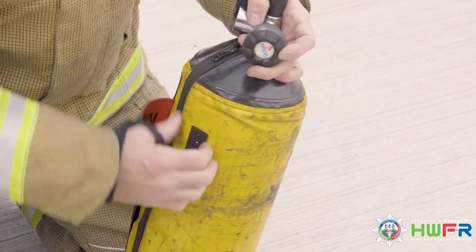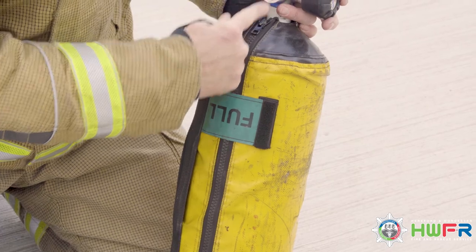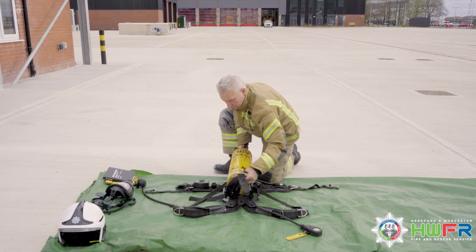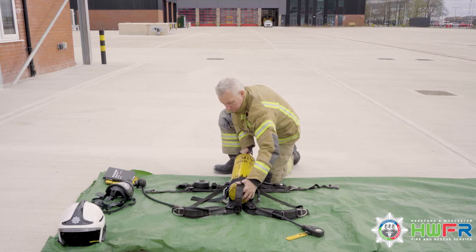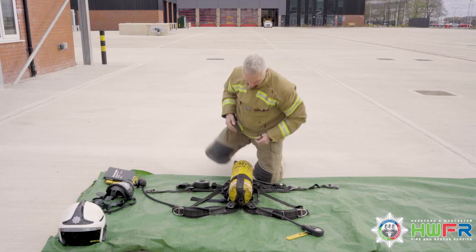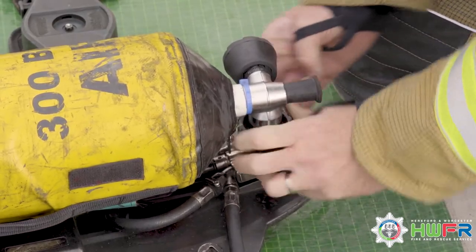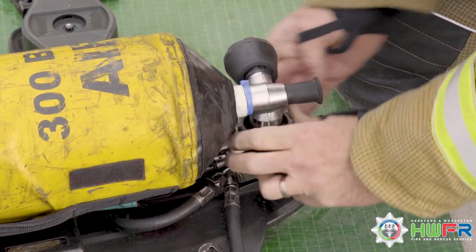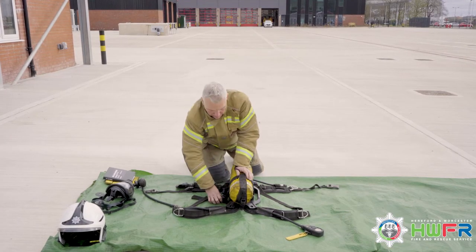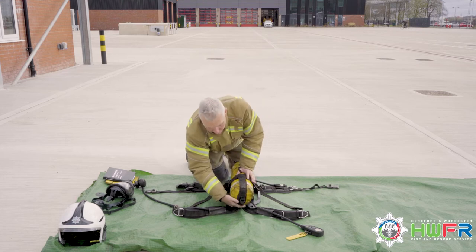Zip the cylinder cover back up, ensuring the zip is in line with the valve and the cylinder is marked as full. Place the cylinder onto the back plate around the anti-entanglement straps. Press a small amount of pressure down onto the set to make attachment easier. The photo-luminescent strip can now be seen on the cylinder and the cylinder strap is firmly in place.